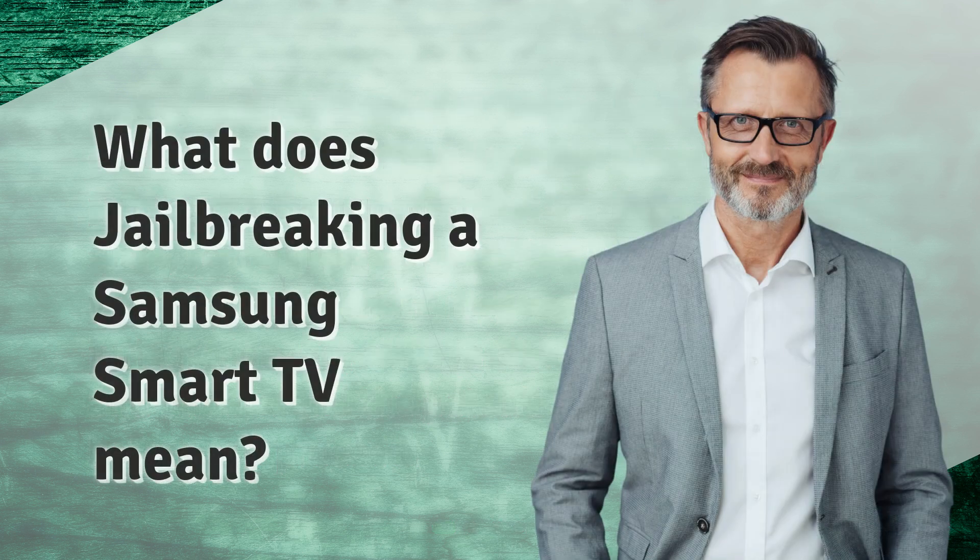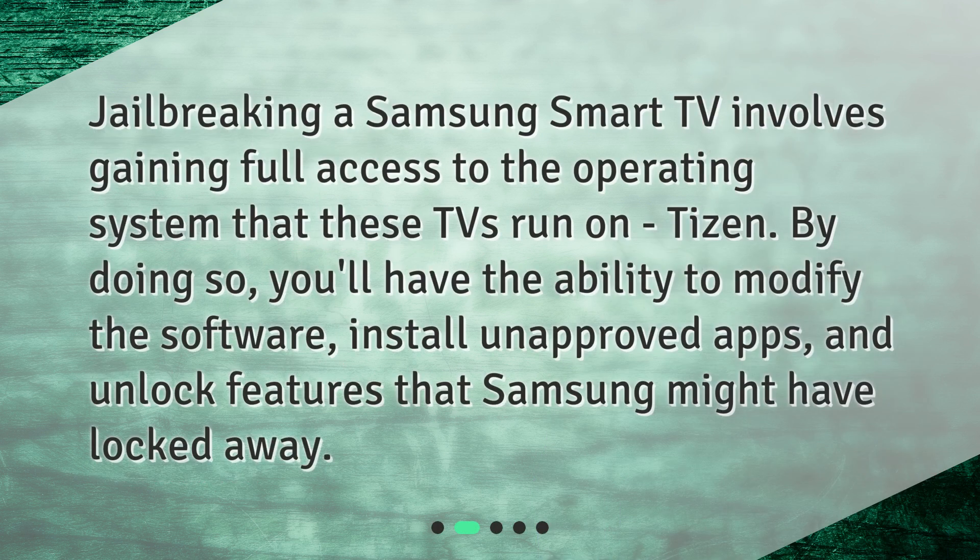What does jailbreaking a Samsung Smart TV mean? Jailbreaking a Samsung Smart TV involves gaining full access to the operating system that these TVs run on, Tizen. By doing so, you'll have the ability to modify the software, install unapproved apps, and unlock features that Samsung might have locked away.